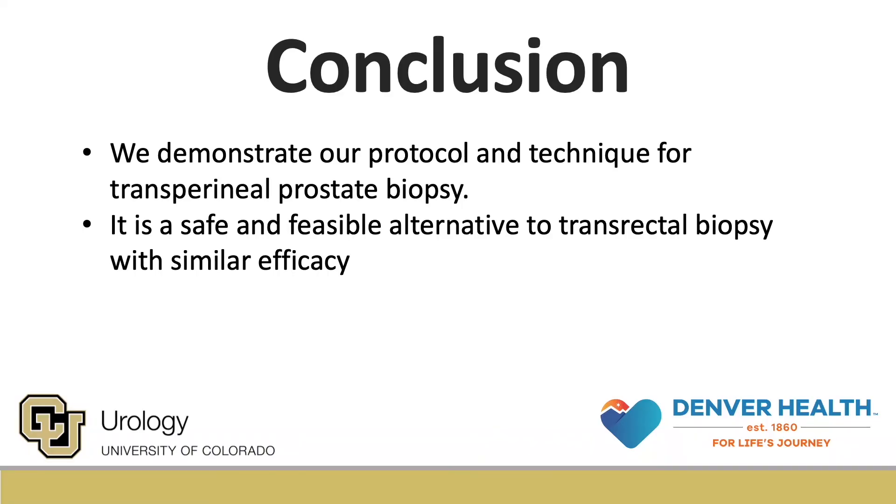In this video, we demonstrate our protocol and technique for transperineal prostate biopsy. We found that it is a safe and feasible alternative to transrectal biopsy with similar efficacy.